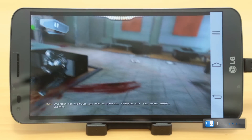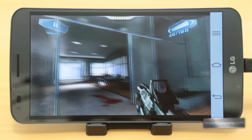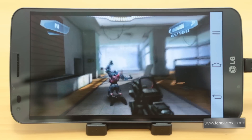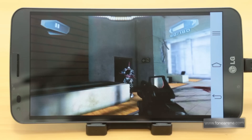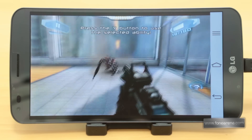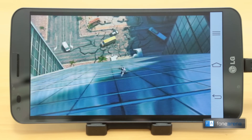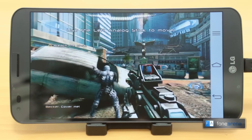We are controlling the game using the PS3 controller. Follow my lead!